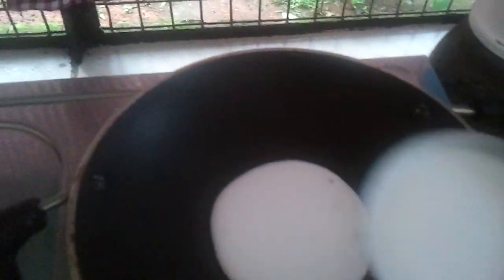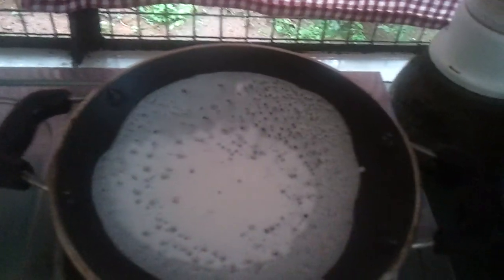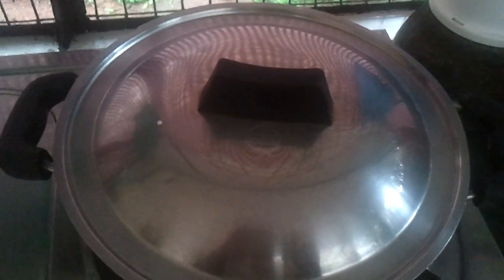Pour one big scoop — one big spoon of the batter — in the center. Make sure it's not on high flame. Now reduce the flame and just swirl it right across the pan. This is how it looks. Then you close it — in the middle it will be a little thick. Reduce the flame and cook it on low flame. It's done — it's hot and steaming.